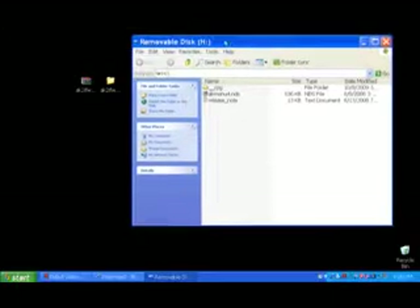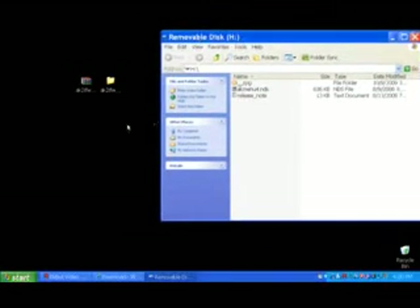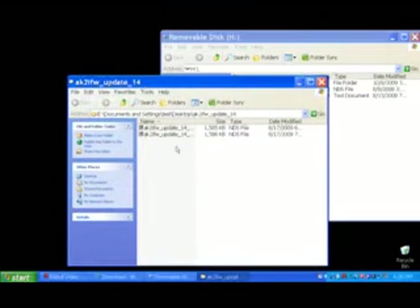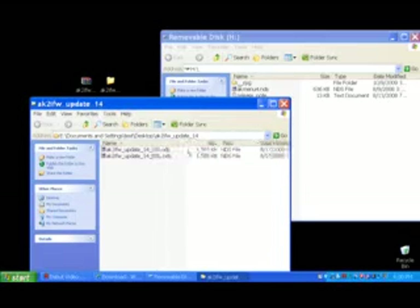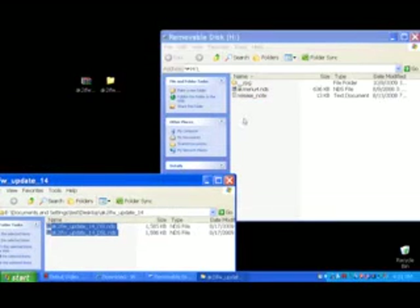We leave these here and then go back to the desktop. Go to the folder with the ak2i update. There are two files. We copy these files and paste them on the microSD card.